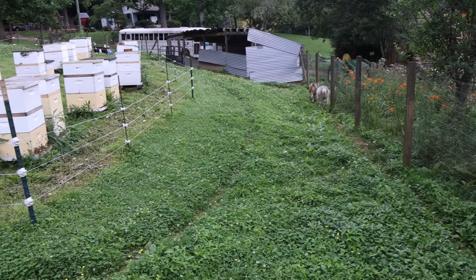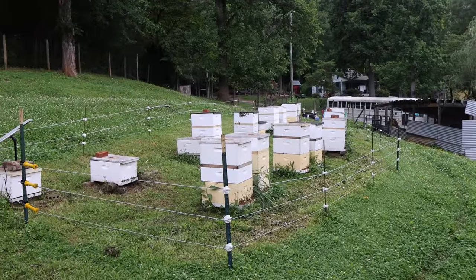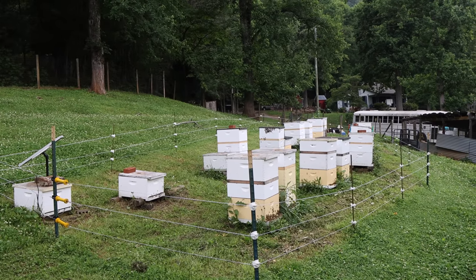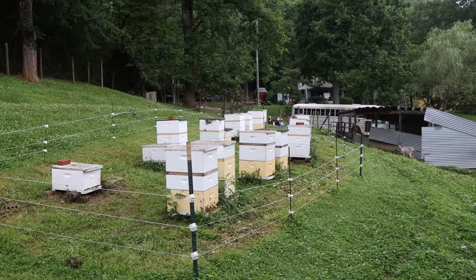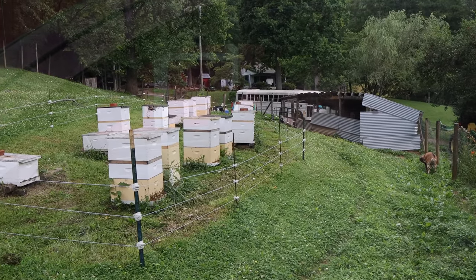The biggest challenge with this bee yard is keeping the goats out. Sometimes we let our guard down — we shut the gate and the electric wires while we're working in the yard, and the goats will be up on the beehives, inside, checking us out, checking the hives out, checking the trucks out. They're very curious animals and really cool, but we've got to be so careful not to let them out. I don't want to chase goats around the mountains.